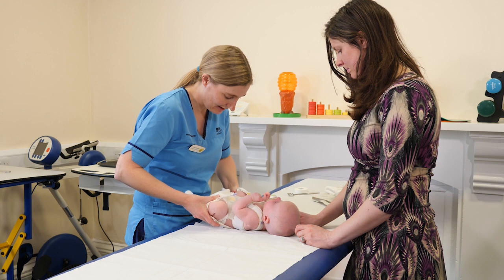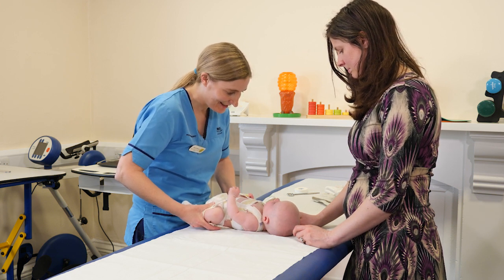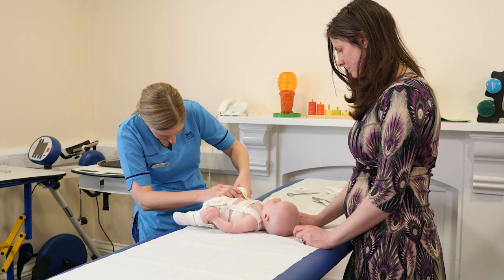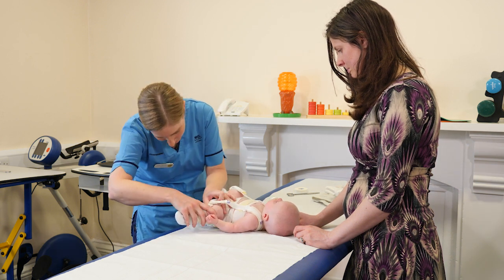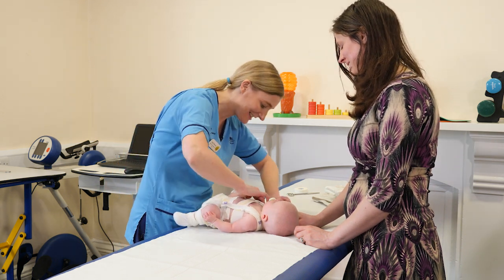So we'll just have a little check of her movement and make sure these hips are stretching out how we need them to be. And a little check of her skin. Sometimes it can be tricky getting in to check and clean the skin.